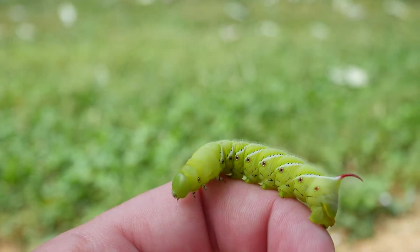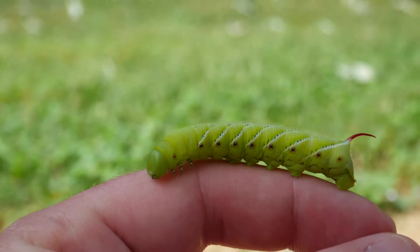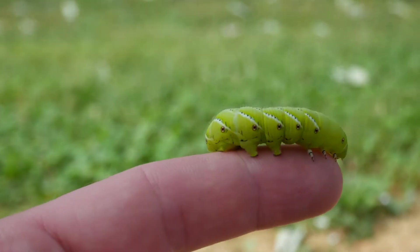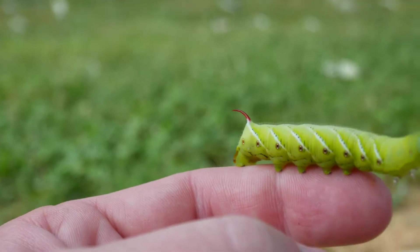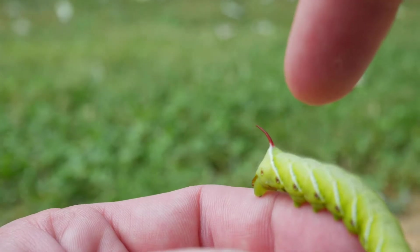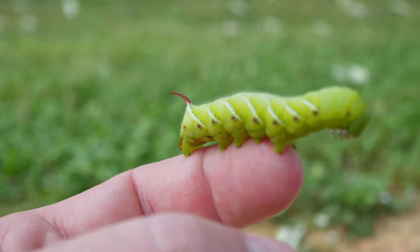This one's the tobacco hornworm and I know that because the horn is red, and because I live in the south here — I live in Arkansas — and the species likes really humid areas. The tomato hornworm lives primarily in northern areas, and their horn is like a black or bluish color. These guys are fairly aggressive — look at him, he's going crazy.